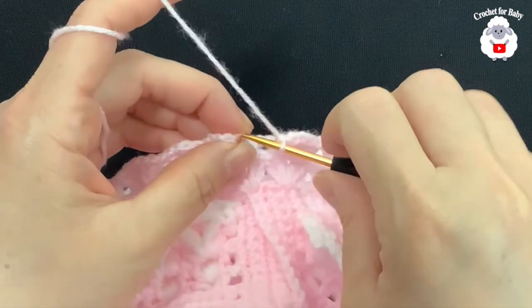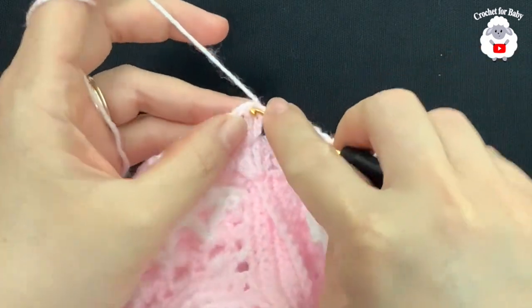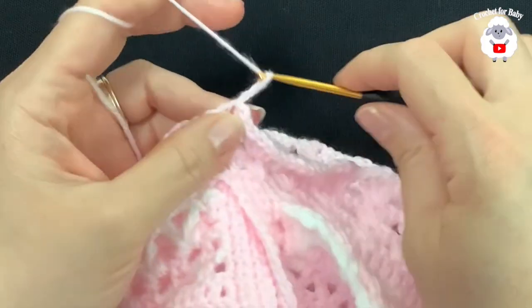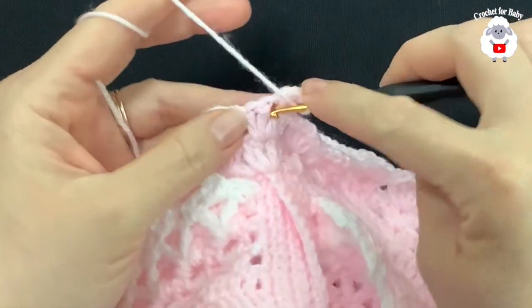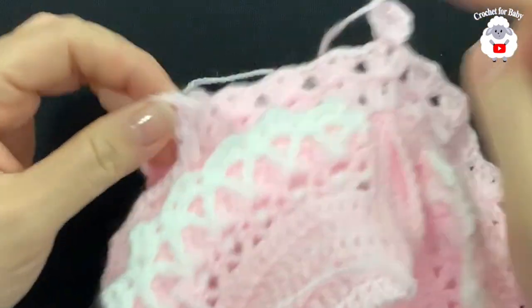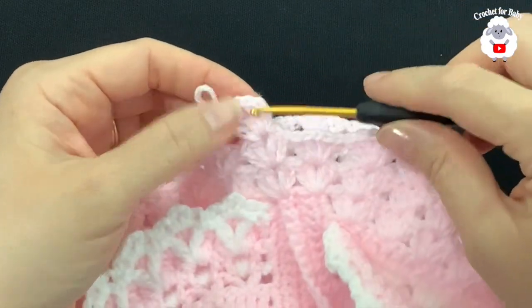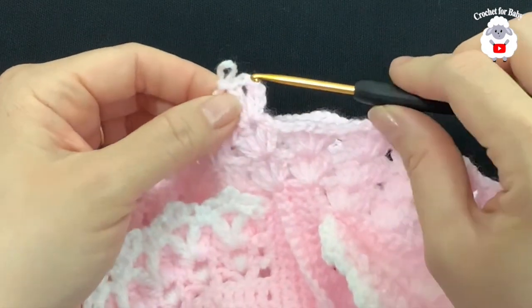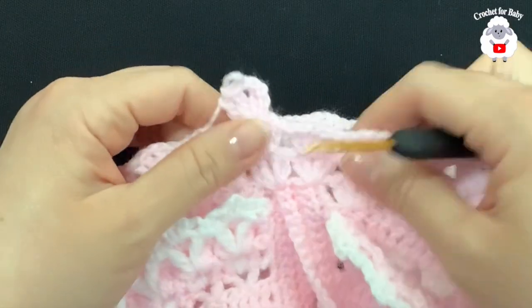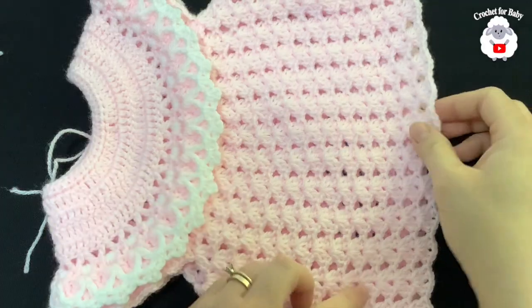To finish this row and all rows to follow, pinch the third chain and join with a slip stitch. Then slip stitch into the next double crochet and inside the chain one space, chain three, double crochet, chain one, two double crochets. Continue making fans all around, including under the sleeves, then join with a slip stitch at the end of each row. You'll always have 26 fans. Continue like this and I'll meet you after several rows.